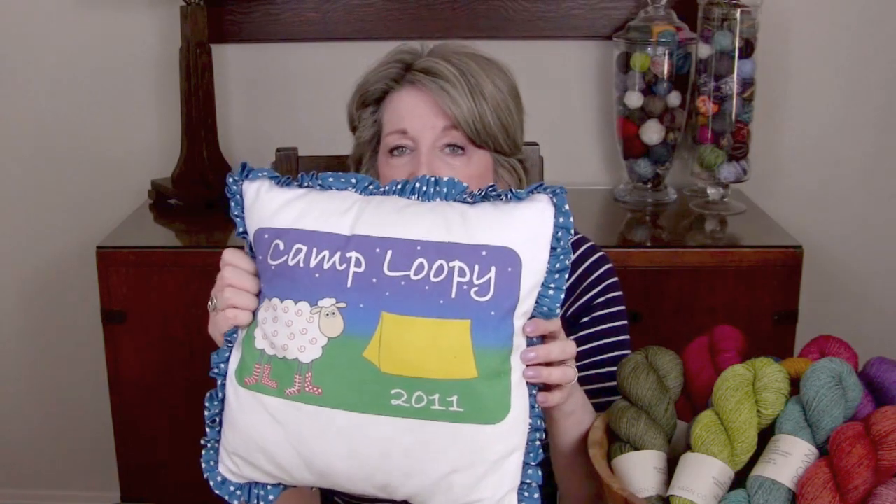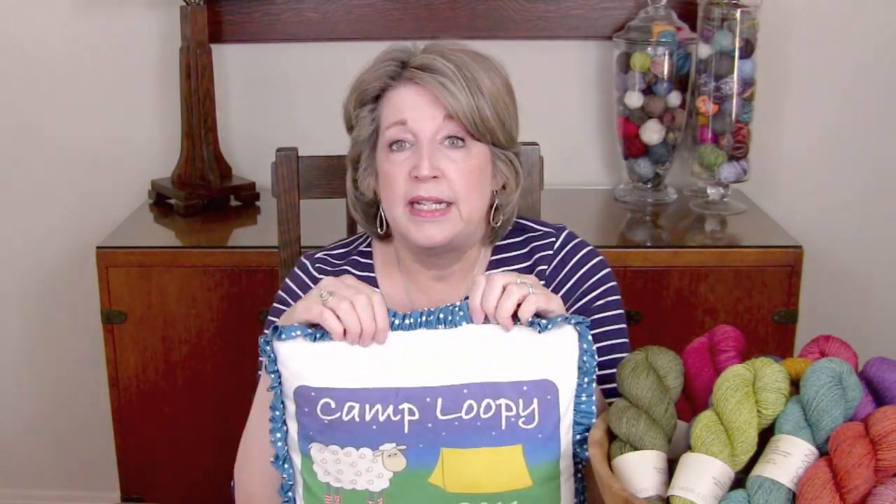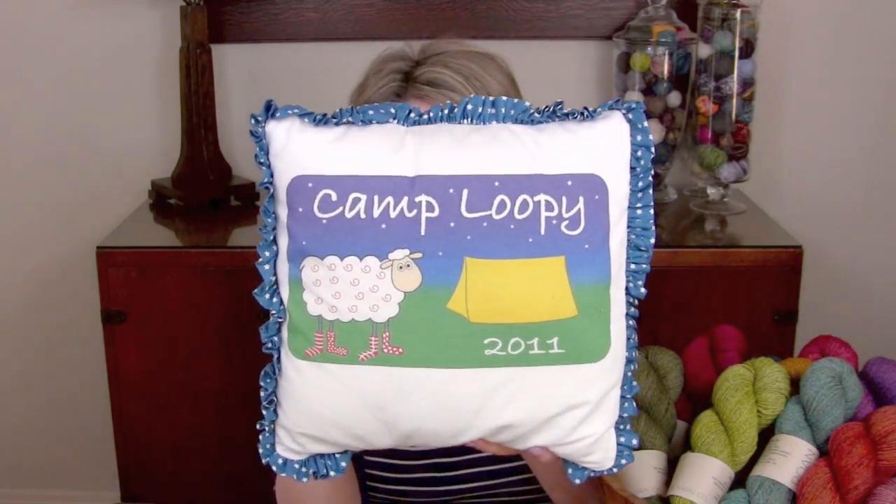We have had a different logo and a different theme each year. The first couple of years it was just camping and then we started getting into themes. We have had sweatshirts or t-shirts each time, and we made some of those t-shirts into pillows, which I'm showing you today — some of our past logos. We're missing a few of the pillows so I can't show you all the logos, but I thought I would show you some of them. This was our first logo — just a quick and easy one with a tent for Loopy. And then we miss a few years of pillows; if I find them I'll show them to you in another video because they're just so cute.